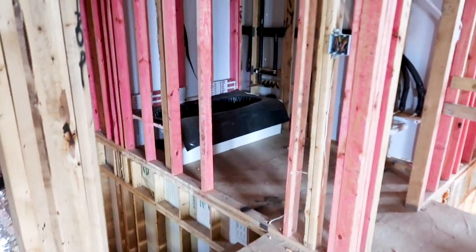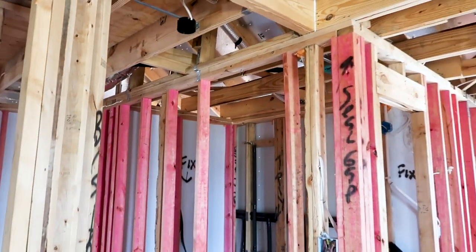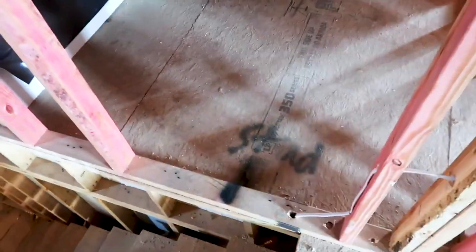The builder already identified this item but I am going to write it up. All studs need to be 16 inches on center and we are missing a stud right here — you can see they have even marked it already: 'stud missing.'